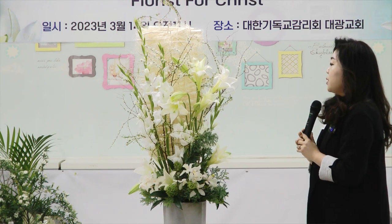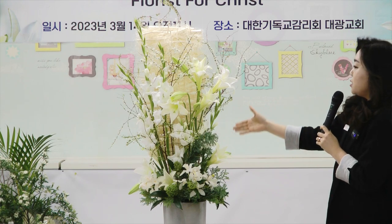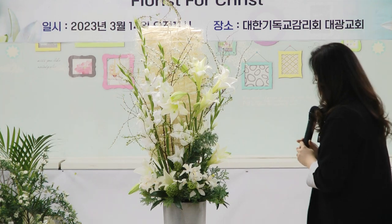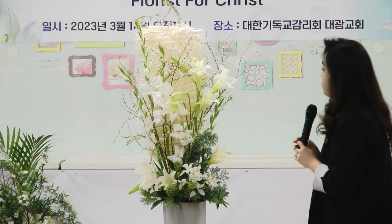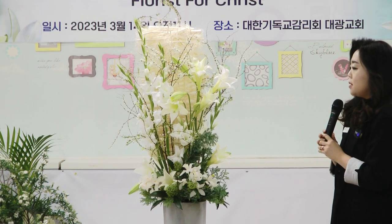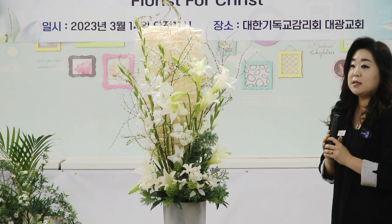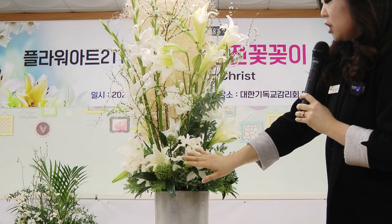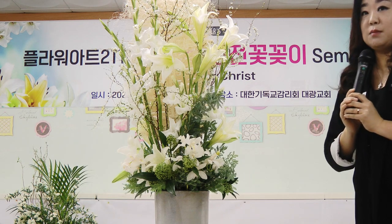조팍은 선류화보다 꽃이 좀 더 강하고 두껍기 때문에 선류화를 넣은 것만큼 많이 넣지는 않으셔도 됩니다. 그리고 저는 백합을 사용했지만 백합 대신에 아마릴리스를 사용하시면 좀 더 다른 느낌으로 연출하실 수가 있어요. 그리고 약간의 꽃 느낌을 줄 수 있는 스키니어와 은형으로 마무리를 해주었습니다.